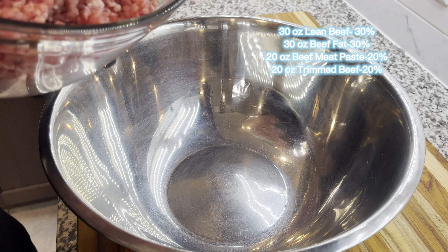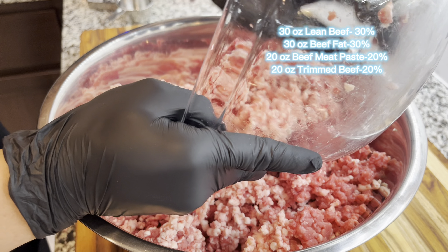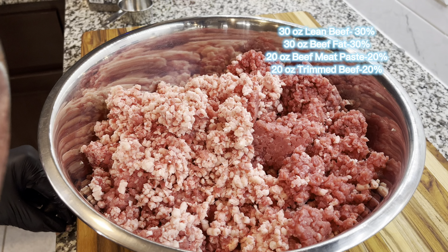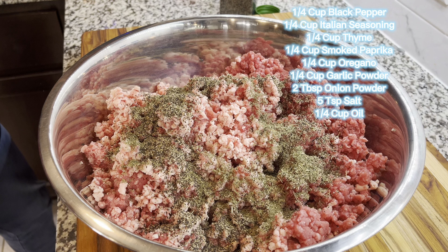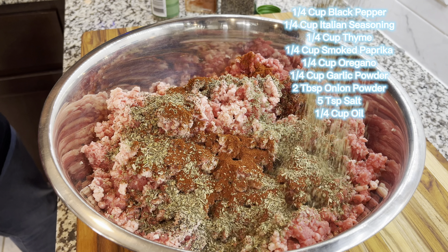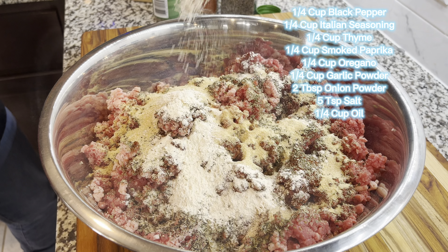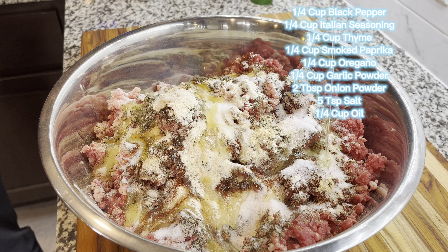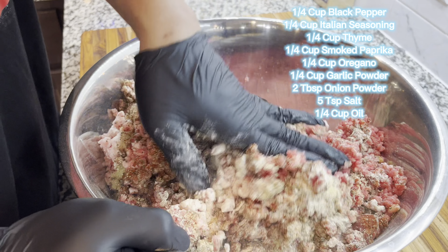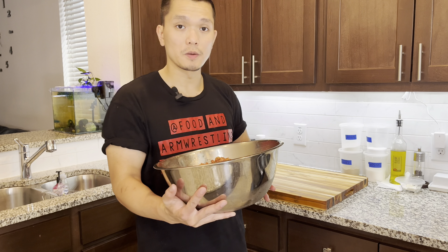This is all of the round eye and the trimmings and fat that we already minced. Now we're gonna use some of this to make a beef meat paste. Make sure the meat is really cold — we're gonna add some ice. You can also add some water to make it easier to work with. The beef paste mixture is gonna look a little bit like this.